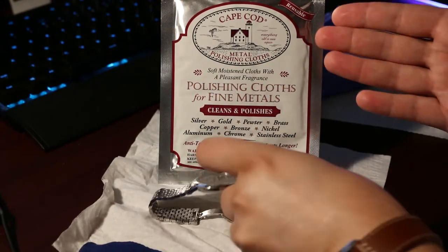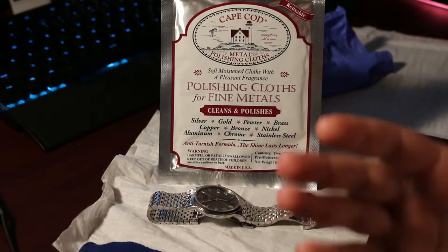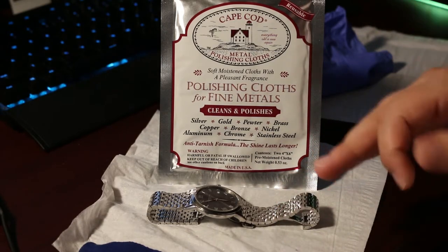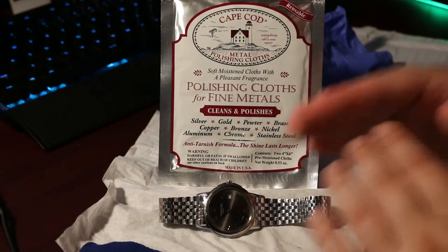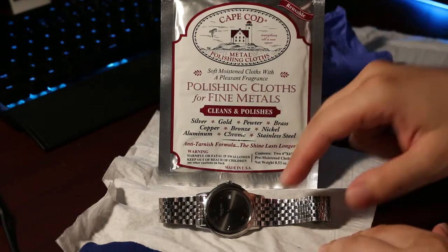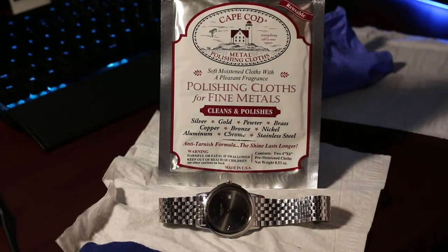I came across this product right here — Cape Cod Metal Polishing Cloths. I've done little to no research on this, but I did see it had great reviews. So I'm going to go ahead and take a risk of destroying this watch. Hopefully it does not. I'm pretty sure it won't, but I'm taking a risk and using this on this watch to see if I can take out these hairline scratches.